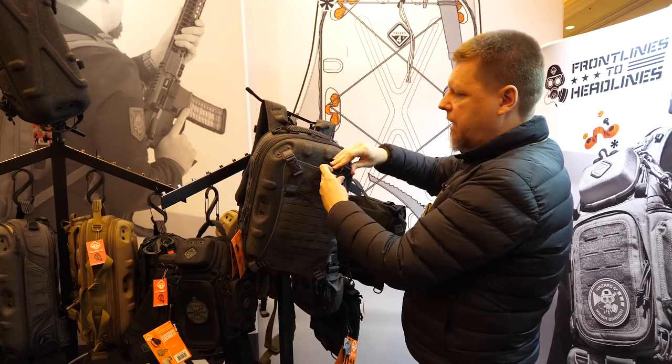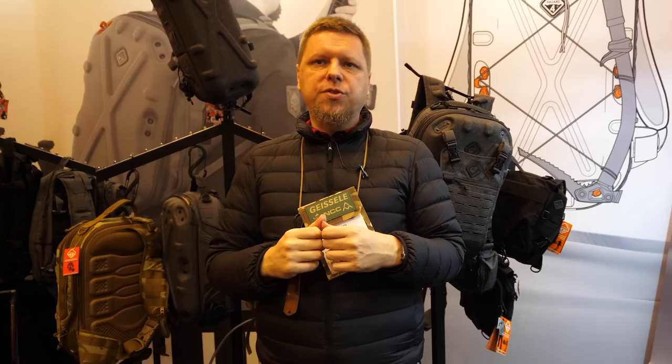Those are the main developments we have going on around these packs. We've got lots of other items you guys can check out at hazard4.com — explore around for accessories for these and other packs in different formats.